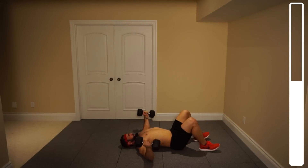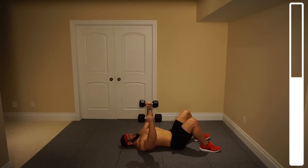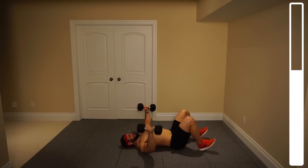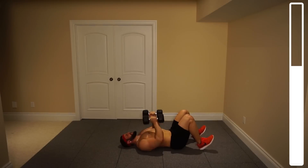Eight, nine, ten — halfway. Eight more, try and push through it. Six, five, four. Squeeze them with that chest. Three, two, one more — and good.